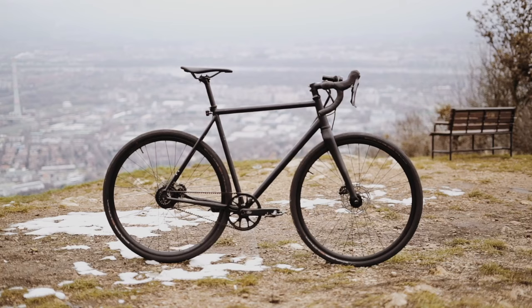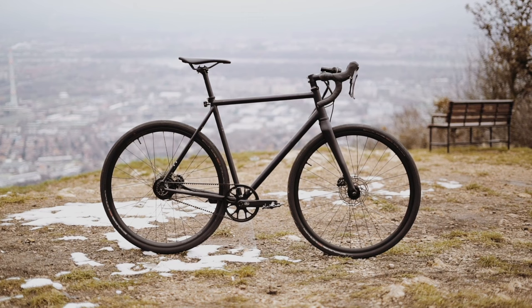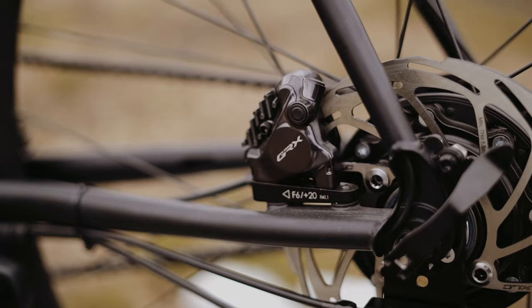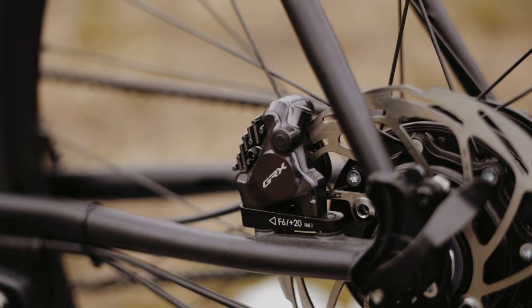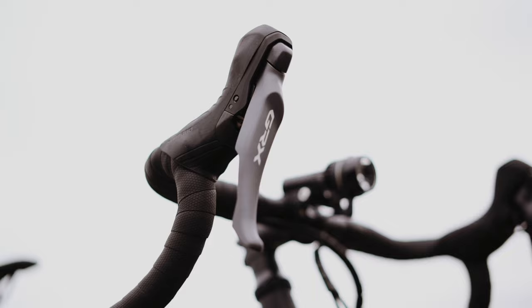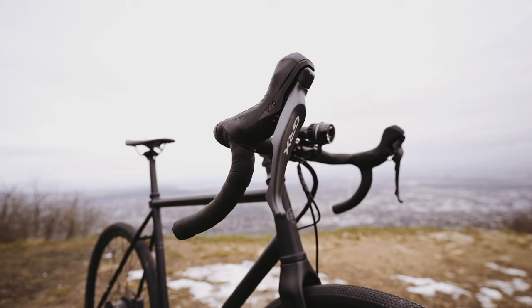The Alpine got a carbon fork to increase vibration absorption to an even higher level. It is equipped with a Shimano GRX 820 hydraulic brake system, which is currently one of the best on the market. It has been specially modified for us — you can change gears by pressing the two levers inwards, while you brake by pulling the brake lever.